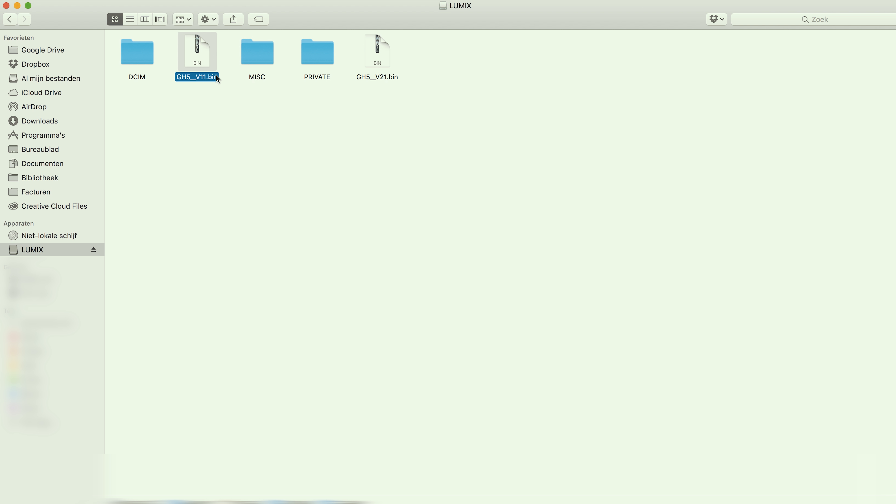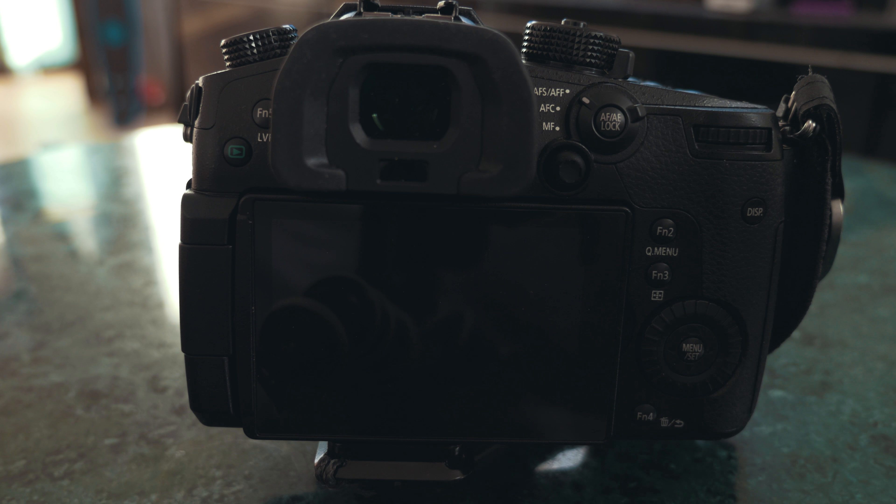Of course, you first have to delete any old updates. As you can see, I still have the old firmware on my SD card, so let's delete that. Now we can remove the SD card and put it in our GH5.